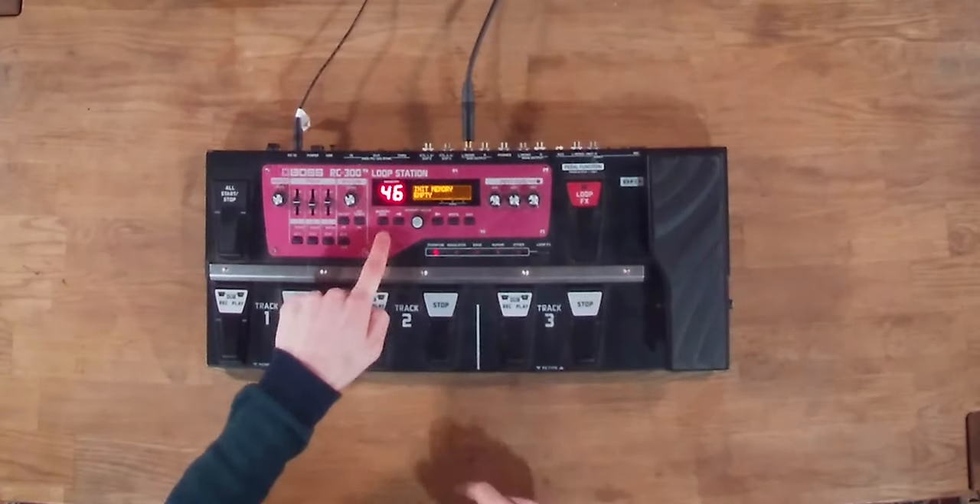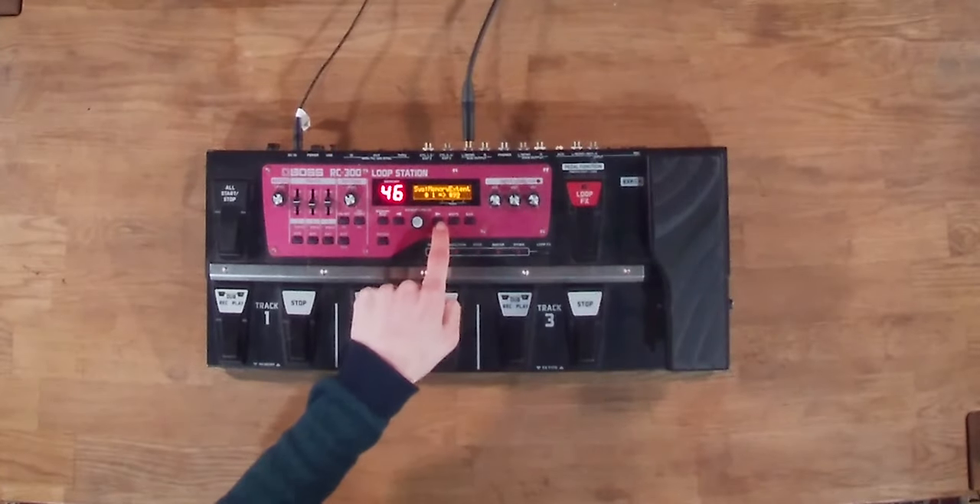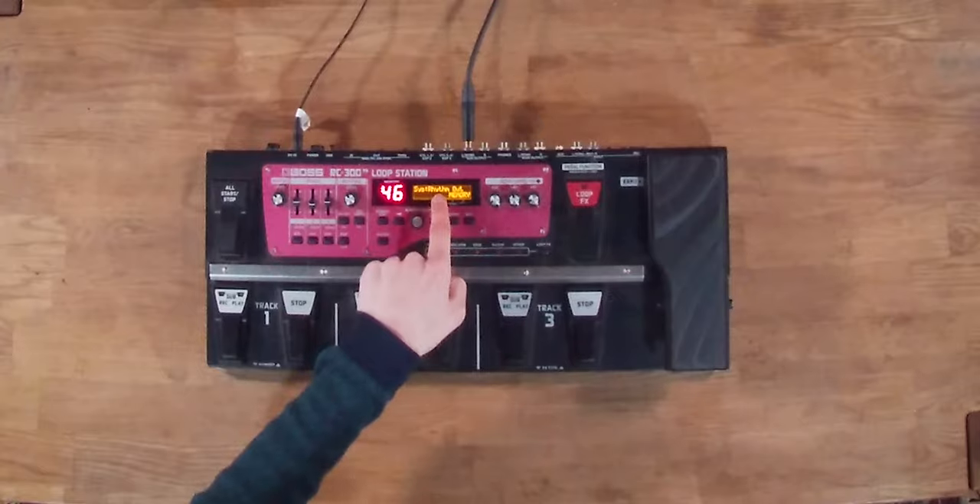The first thing we're going to do is dive into the system settings and scroll over to the right, and we're going to go to these rhythm out options here.